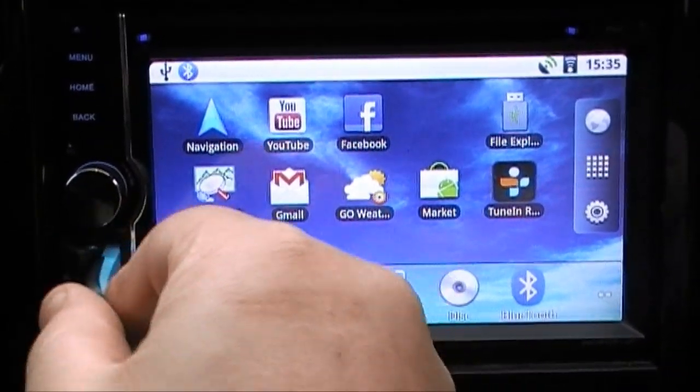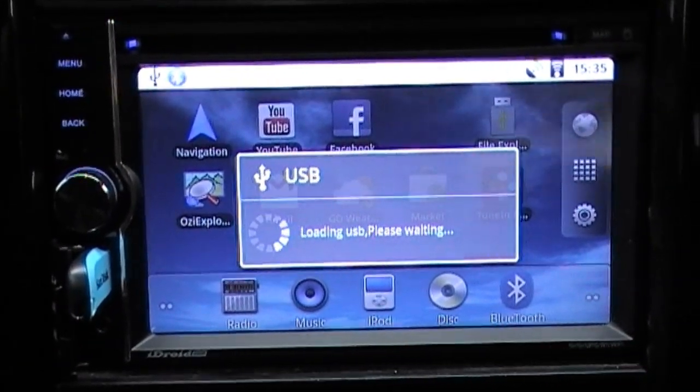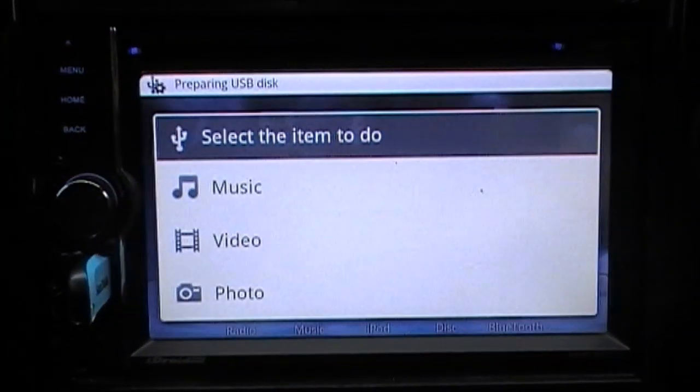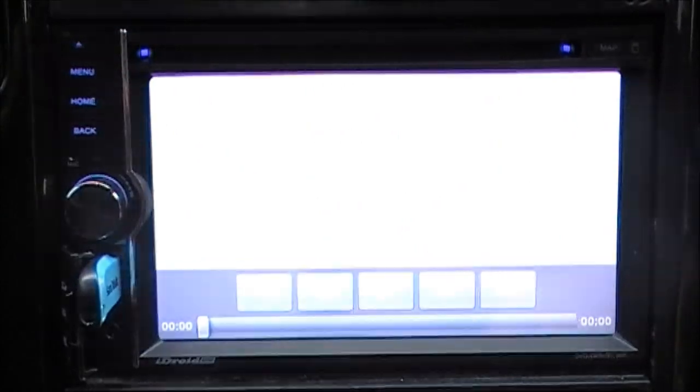Before I had a movie playing, and the USB supports auto resume — I'll choose Video and it should automatically resume to where I was in the movie. Sure enough, I was 40 minutes in and it resumed right there.